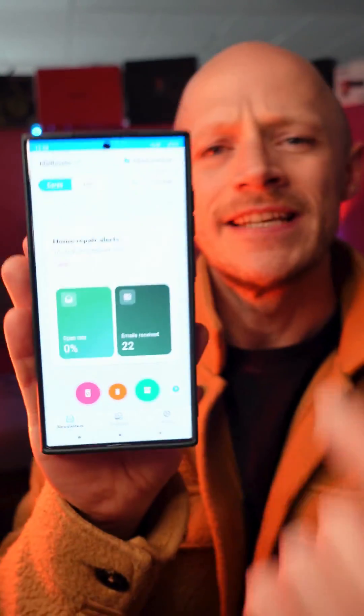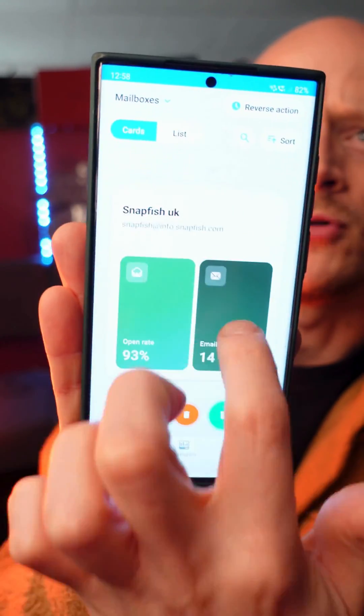Next, if you swipe left, it will delete and unsubscribe you from those emails, so it makes it super simple to delete and unsubscribe a bunch of emails within seconds. And finally, if you swipe right, it will just keep that email for you — so you're not deleting it or unsubscribing.